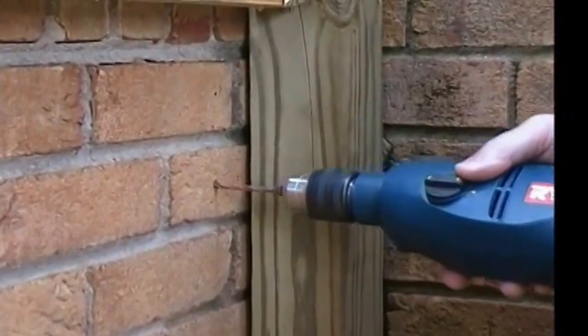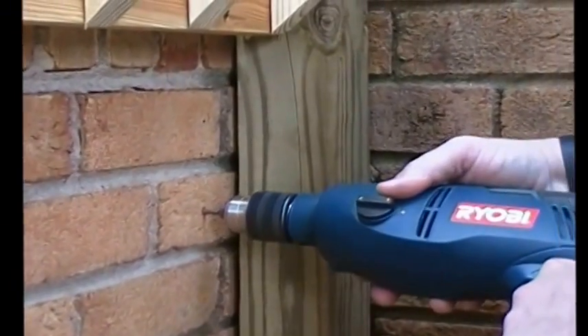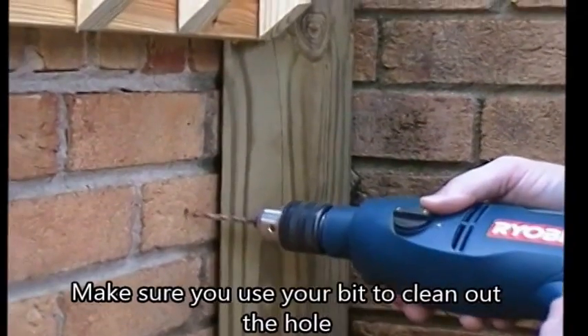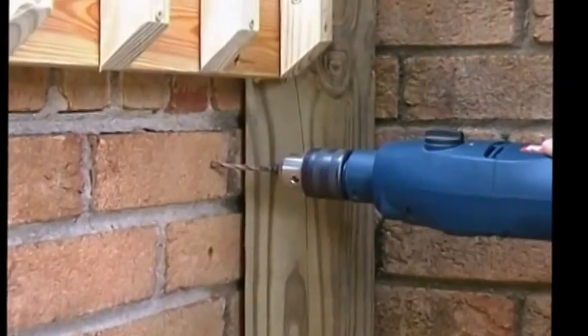We're definitely in deep enough. Looks like the brick's got a little bit of moisture in it because we did have a big rainstorm here the other day. We're going to use the bit to kind of clean out the hole a little bit. Now we'll go ahead and drill for the next hole.